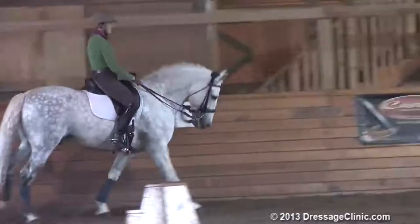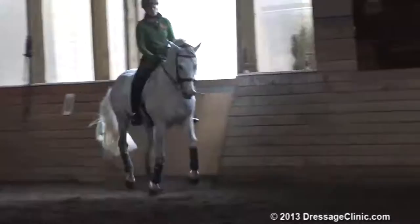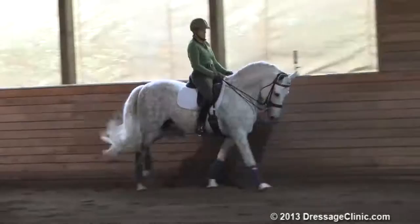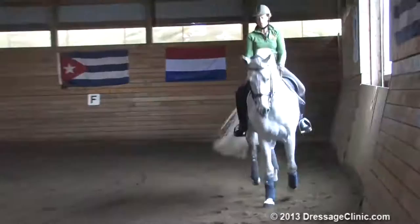Now I start to collect him a little bit, and now I do want him to be nicer to my leg. I will try and bring his neck a little bit up because I push his hind legs more under. And because he's young, sometimes I get some rhythm issues in the canter.